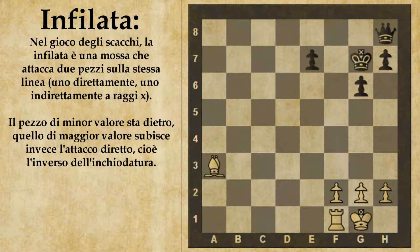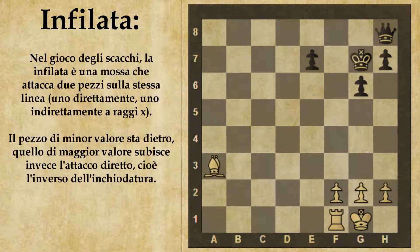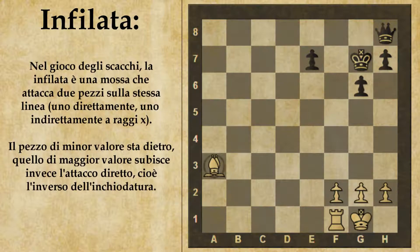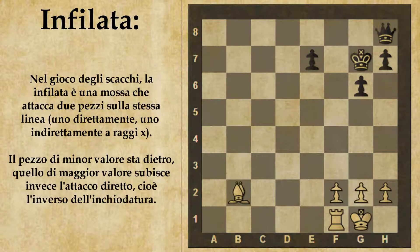Vediamo il caso in cui l'infilata viene data dal bianco con l'alfiere. Con mossa al bianco, il bianco può facilmente guadagnare materiale giocando alfiere B2. L'alfiere attacca il re e a raggi X la donna: questa è un'infilata assoluta perché il primo pezzo davanti all'alfiere è il re. Il nero può solo ritardare la manovra del bianco: anche se interpone il pedone in E5, il bianco lo prende e replica l'infilata. Alla fine il bianco guadagna la donna per l'alfiere e vince facilmente.